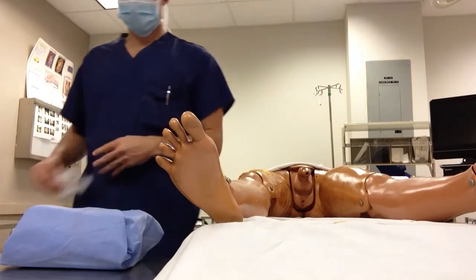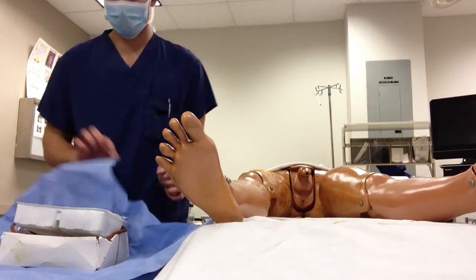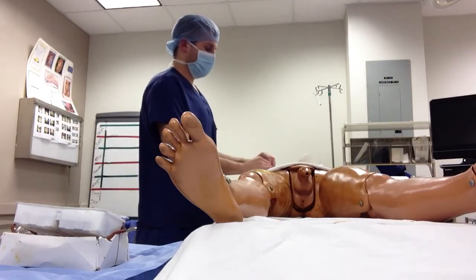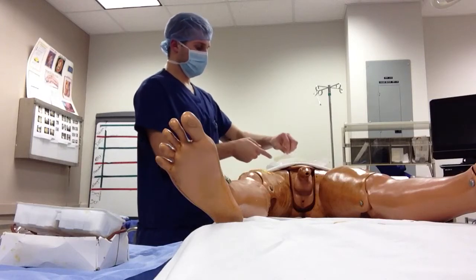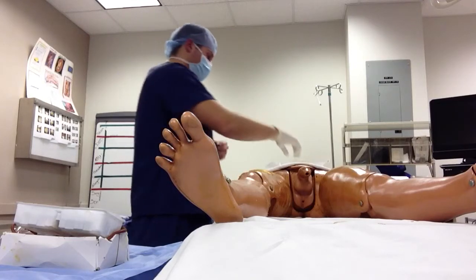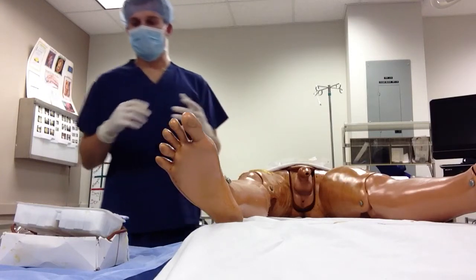Take those off and discard, then open up your cath kit. Take your sterile gloves and open them using the open glove technique, because this is a sterile procedure. After putting both sterile gloves on,